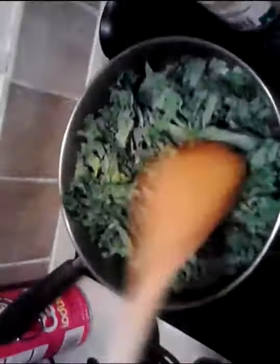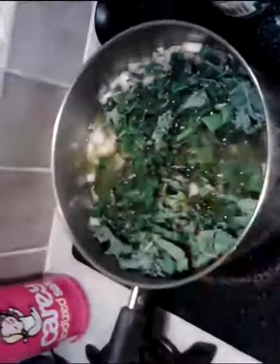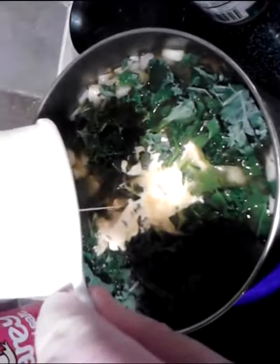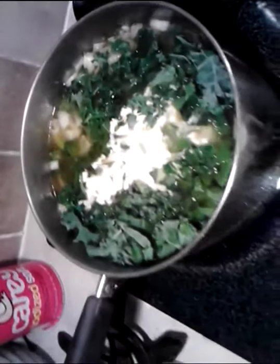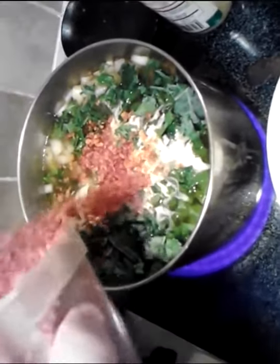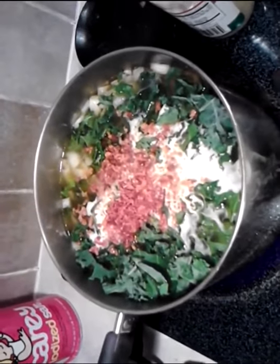Last but not least, behind me, is the kale — about two cups worth. I'll go ahead and get that down inside there. We're also going to put in a cup of cream. And this is optional, but I love it — some bacon bits. I'll give that a good stir and then season it a bit.